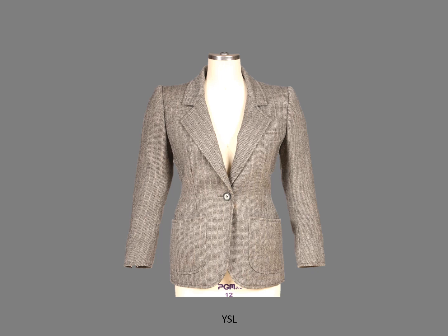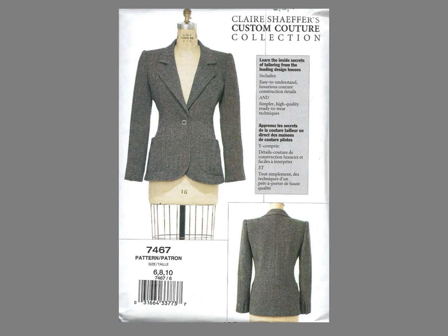This Yves Saint Laurent jacket was the inspiration for an early Vogue pattern. The lapels on this jacket have a slight curve. This is the pattern I designed for Vogue — you probably have it in your pattern stash. Just for fun, before we continue, take a fabric rectangle and make a small tuck on one long edge. You can immediately see the beginning of a curved edge.